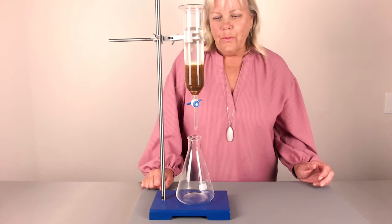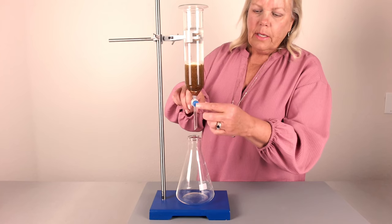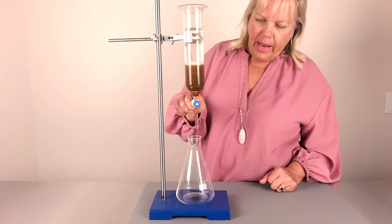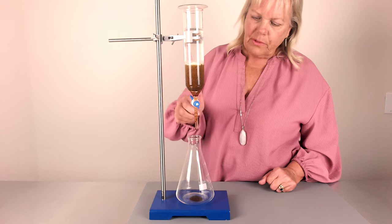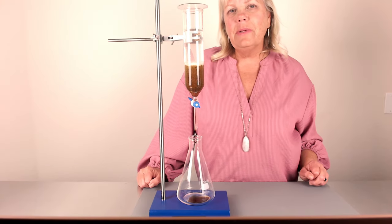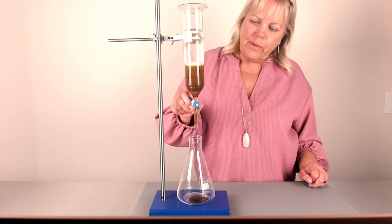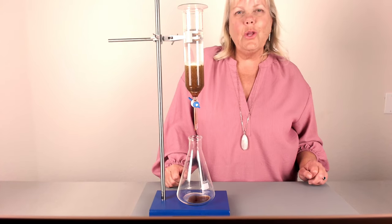After 24 hours, slowly open the spigot to filter the extract into your beaker. You're looking for about a drop per second, or every couple of seconds — adjust the valve until you get that slow drip. It's a little too fast at first, so slow it down. Just play with it until you have the right flow. Do a slow drip until it's completely filtered and all the alcohol has passed through the herb and into the beaker. Come back and check on it periodically — if it stops dripping, just adjust the valve to maintain the slow drip.